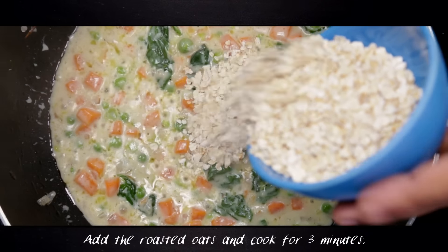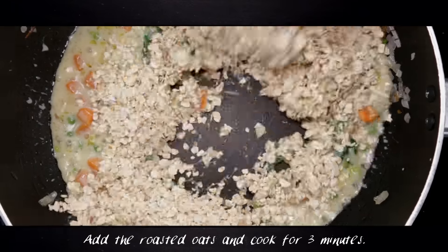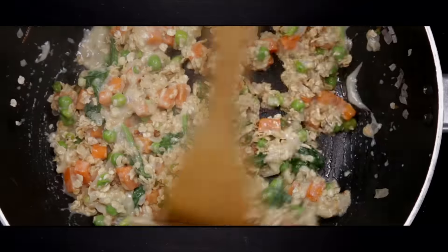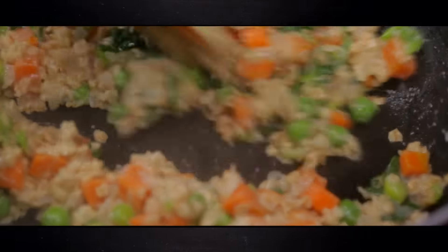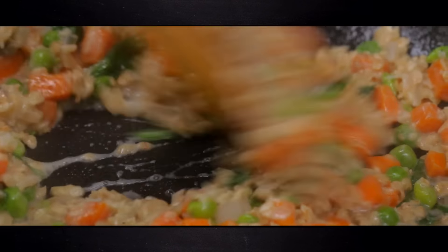Add in the oats with constant stirring and allow this to cook for around three minutes. If the mix gets too dry, add a few tablespoons of water and wait until the oats are completely cooked.